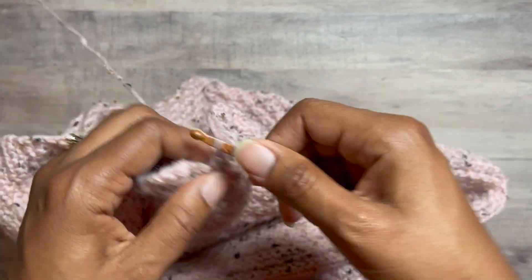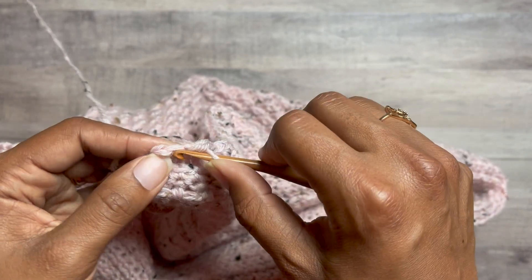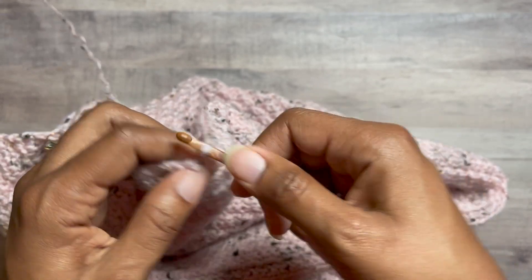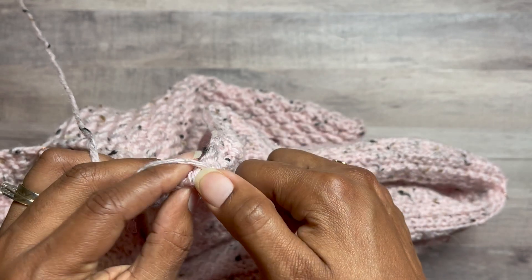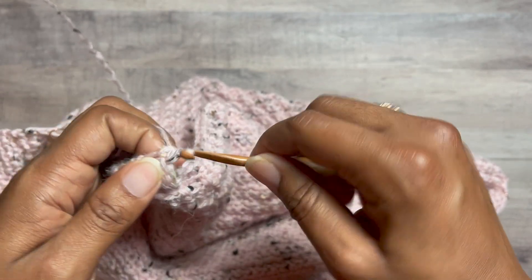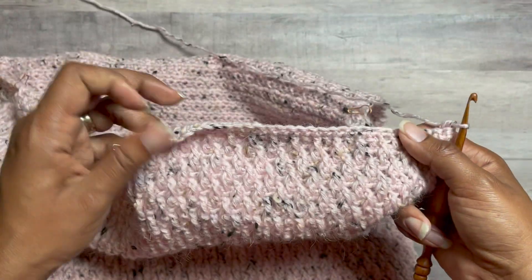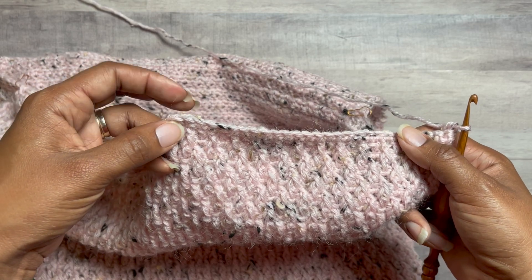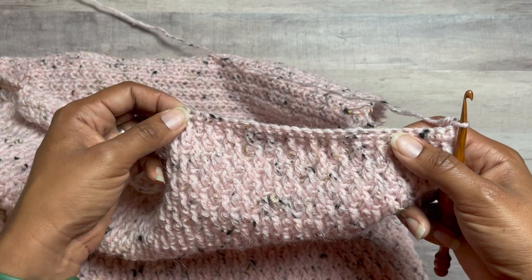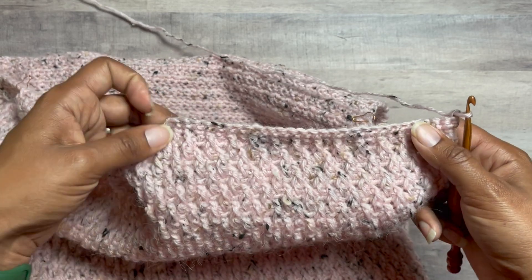Isn't this exciting? We're almost done. You're going to be so fabulous in your Kiara dress. Turn your work back, and again you're going to do a stitch 2 together at the end. Continue with that and I'll see you back after the front.